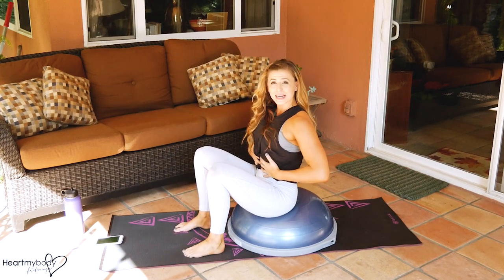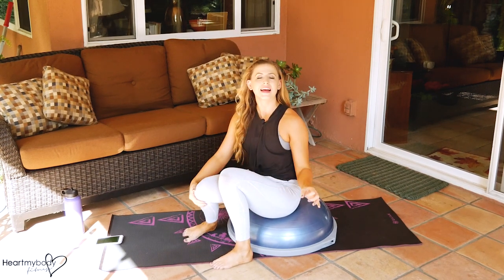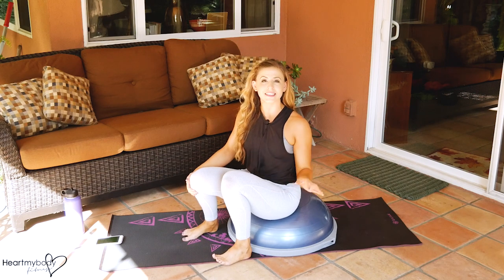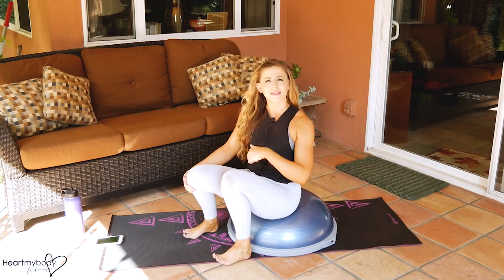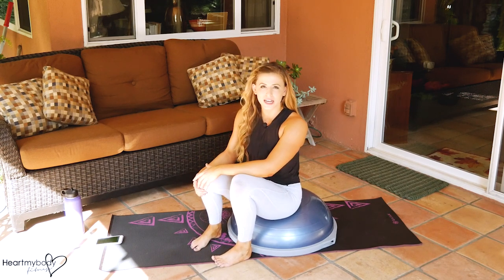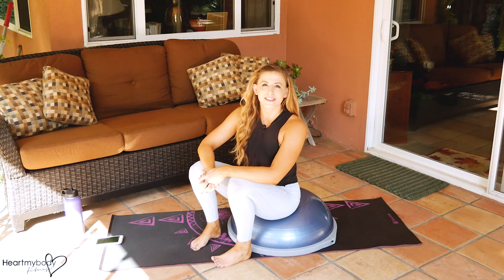I don't know about you, but my abs are definitely talking to me — that was a great workout! Thank you so much for joining me; I so appreciate your time. If you liked this, please let me know by liking it on YouTube, sharing it out with your friends, and you can even tag me on Instagram or Facebook and I'll show you some love. Subscribe to my channel — I'm putting out new videos every Monday, and if you subscribe, you will never miss a Monday. I will see you next week!